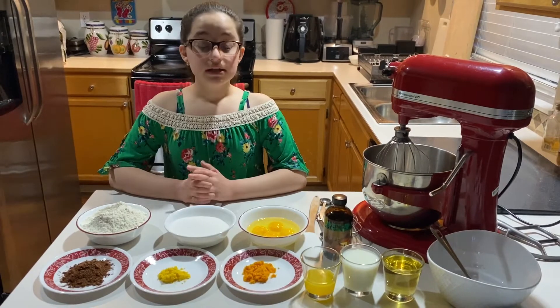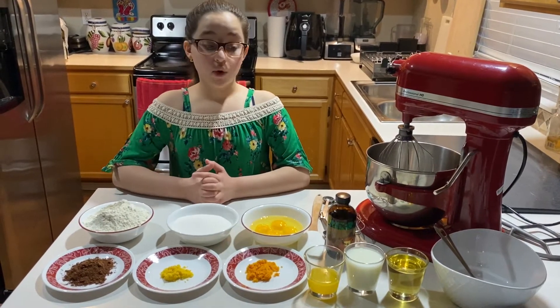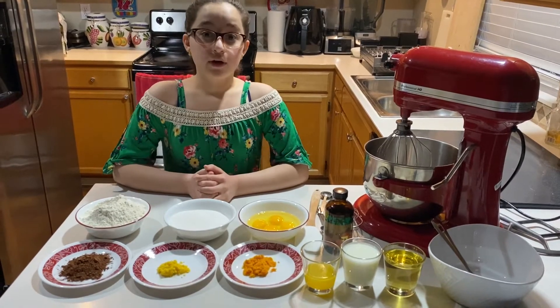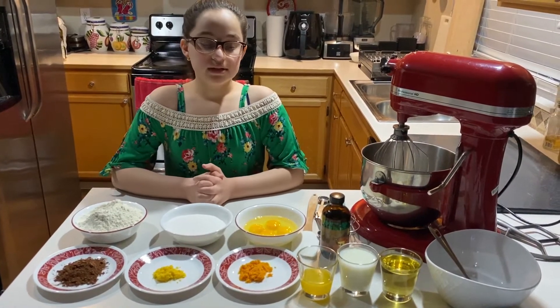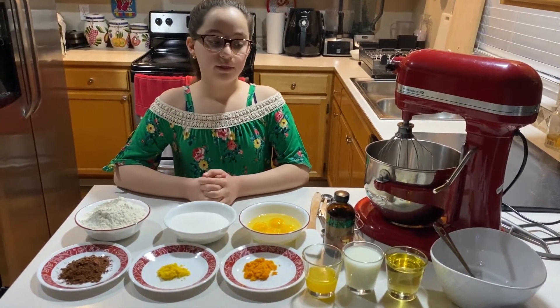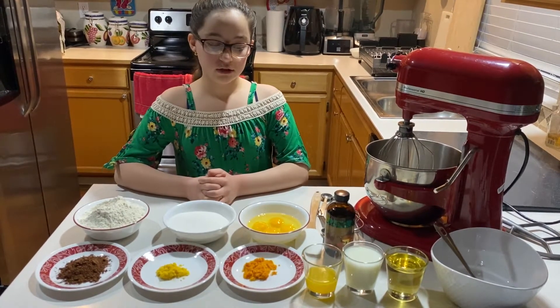Then we will use some lemon zest and some orange zest. Then we will be adding one-fourth cup of orange juice, then three-fourth cup of milk and three-fourth cup of vegetable oil.